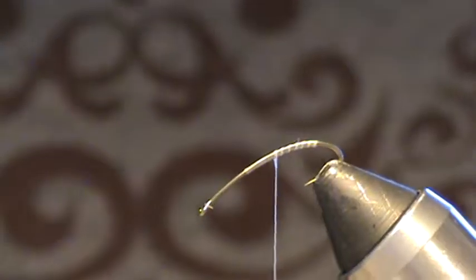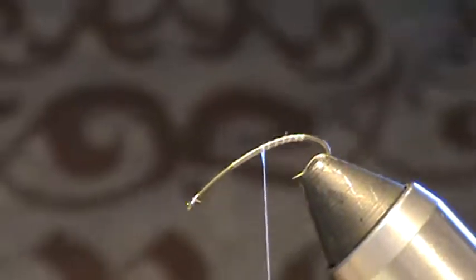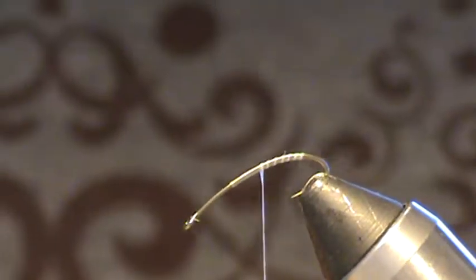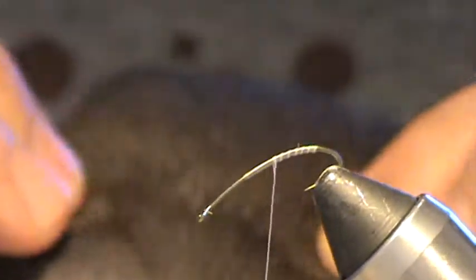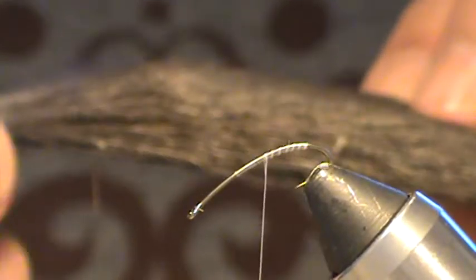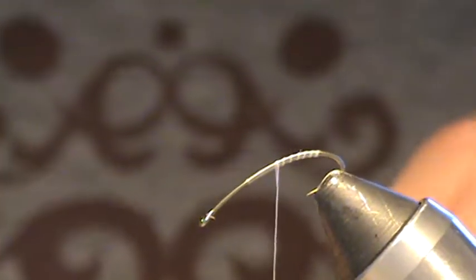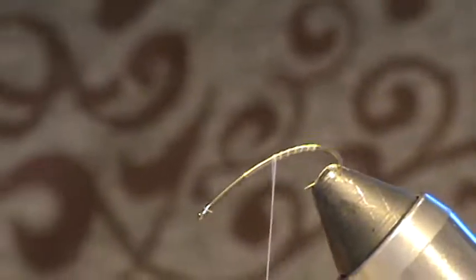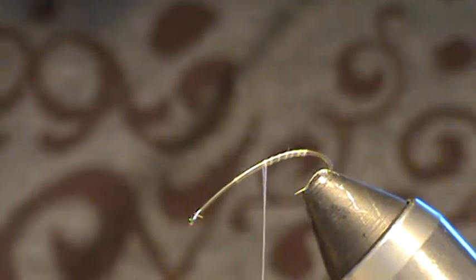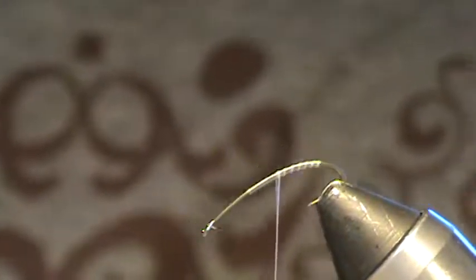For that you would normally use a natural color of elk or deer hair, or a bleached one, depending on what you're trying to match. In this case I'm going to match a small stonefly and I'm going to use a dyed dark dun patch of hair — a nice fine patch — to match the slate gray, opaque, almost see-through wings that stoneflies tend to have around here in the spring. I'm going to cut a little patch off the skin, always cutting nice and tight down to the leather so your patch stays organized.